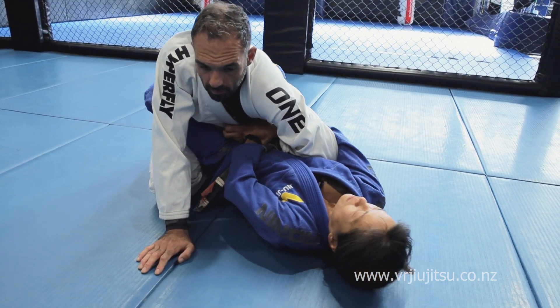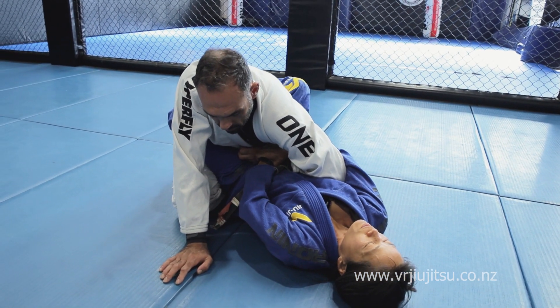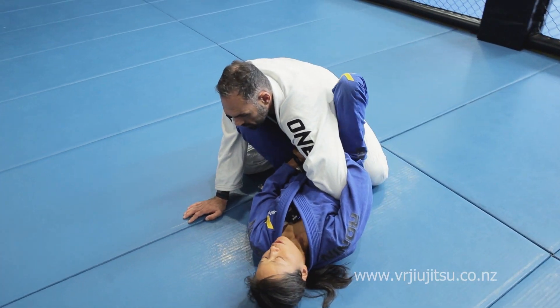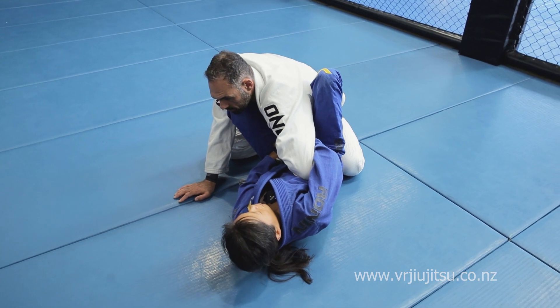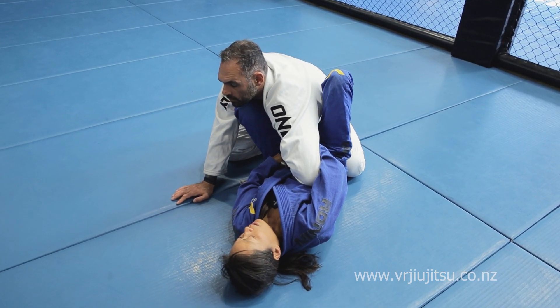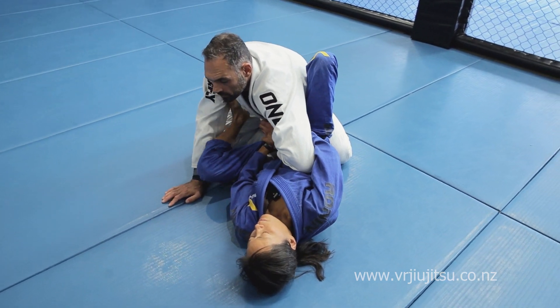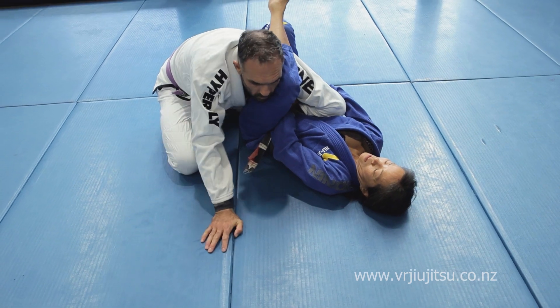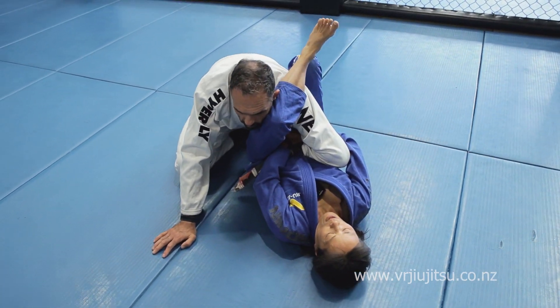Put my feet on his hip, open my guard up, put my feet on his hip. This hand is holding his wrist; the other one's reinforcing it. I don't want him to posture, so I'm really keeping the elbow flared out. Then the foot comes out over the shoulder and over the head and right on his shoulder.